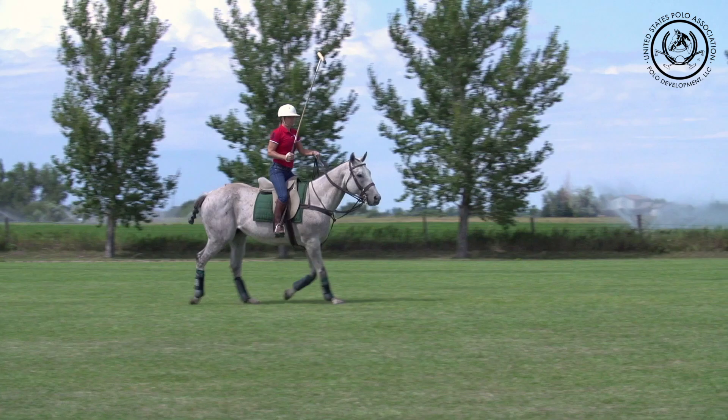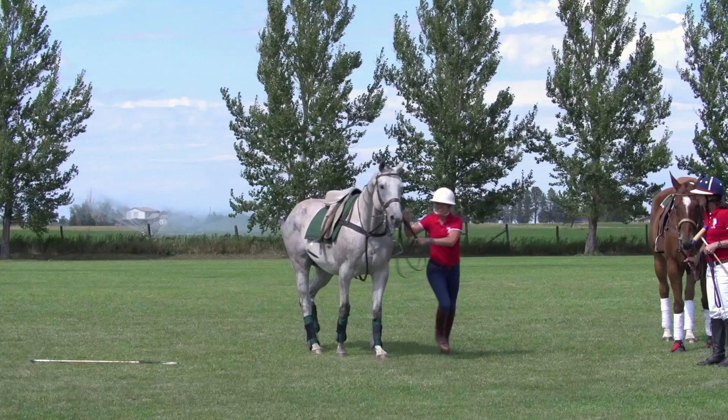All right, Stacey — emergency dismount. Oh, well done. There you go. That's the hardest part is the landing.